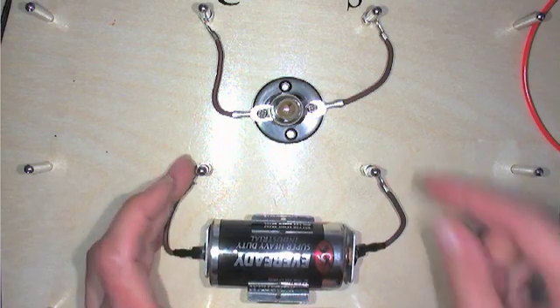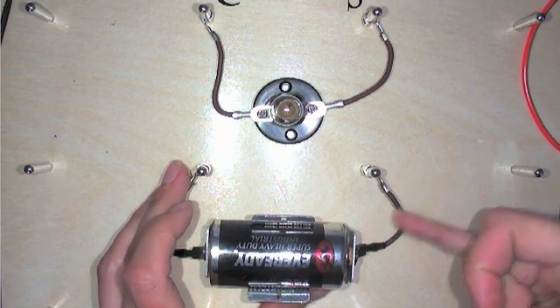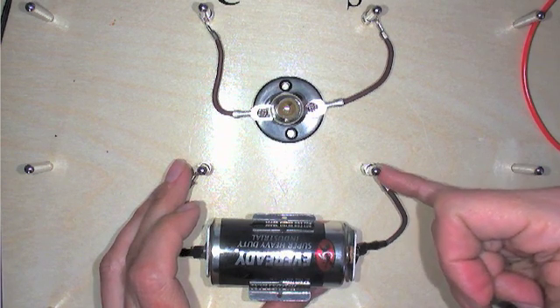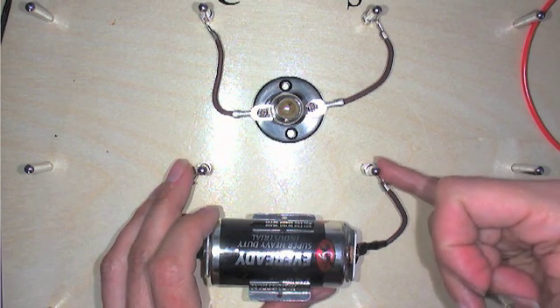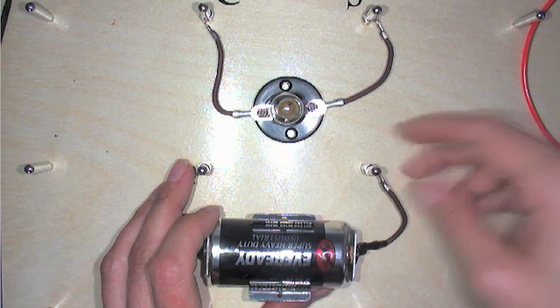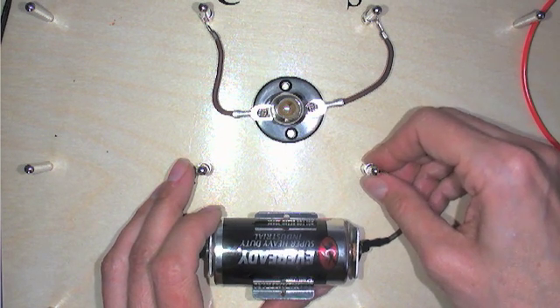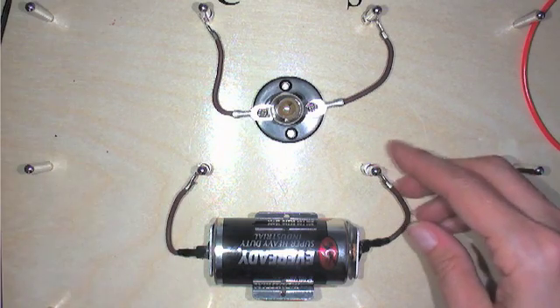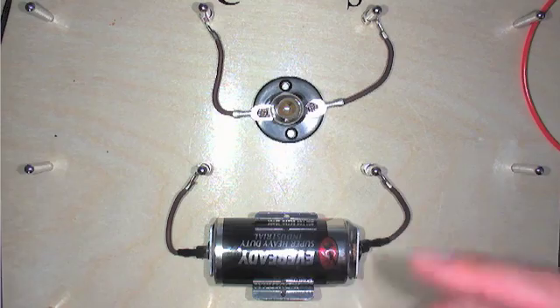Why this is important: the electrons are actually going from the posts to the wires and back. And so what happens is if these are not making contact, it's like having a hole in your circuit and the electrons will not be able to go — or the electricity won't be able to go from one to the other.